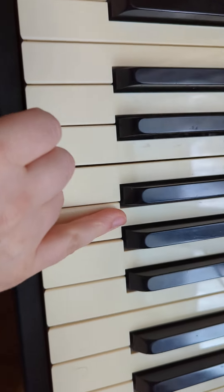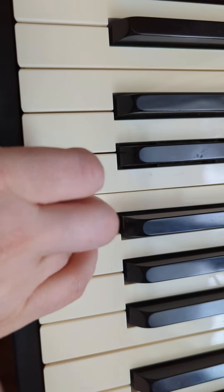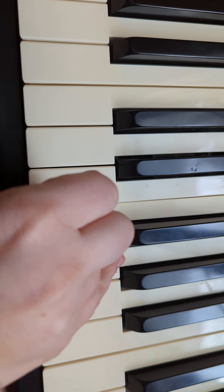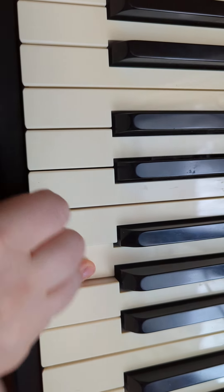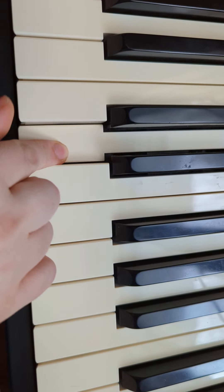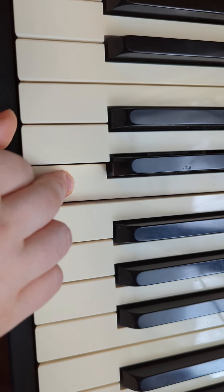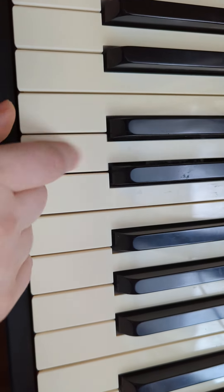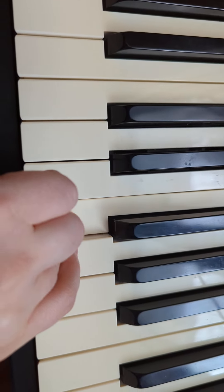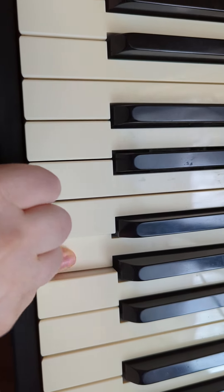Alright, let's do it from the beginning one more time. G, E, E, hold. F, D, D, hold. Don't play it again. C, D, E, F, G, G, G, G. Lift up. G, E, E, E, F, D, D, D, D, E, F, hold. E, E, E, E, E, F, G, hold.